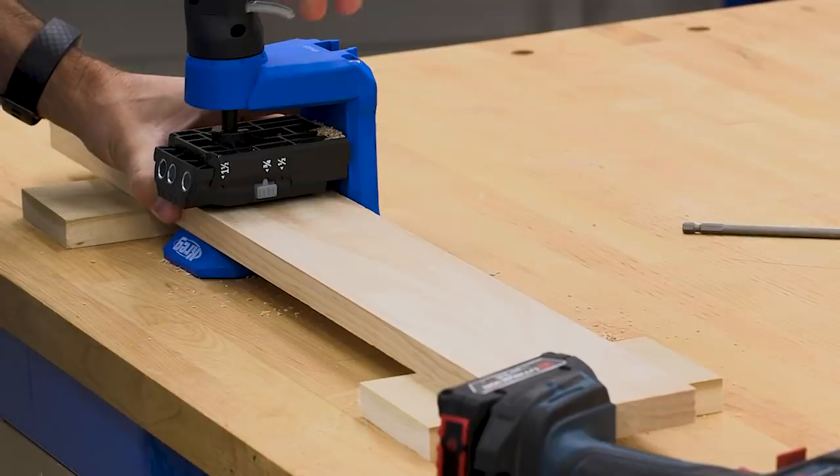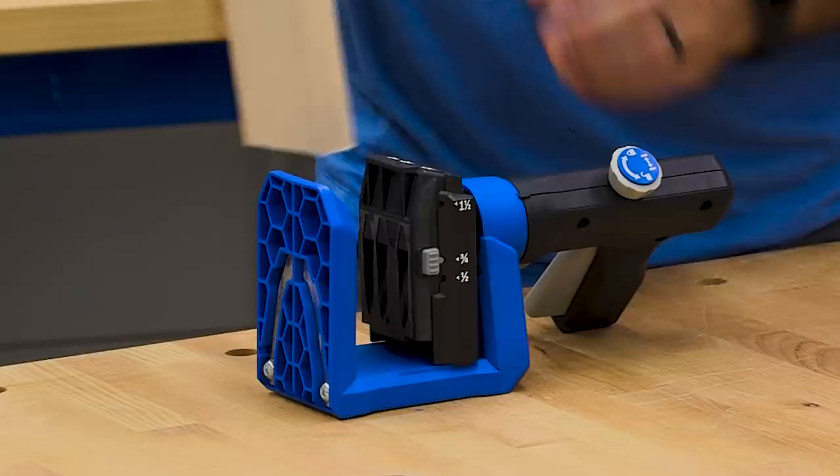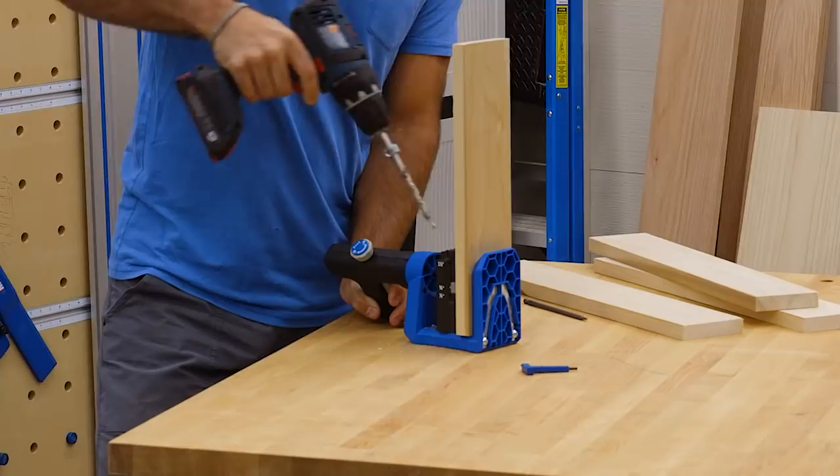You can use the 520 Pro on a work surface, or clamp the jig right onto the project or material you are working on. However you use it, the VersaGrip handle rotates 360 degrees, so you can always find a position that's comfortable and easy to use. Just squeeze the handle and the jig locks onto your material, while GripMax Anti-Slip material helps the jig hold on in any position you need to work, without the need for heavy clamping pressure.